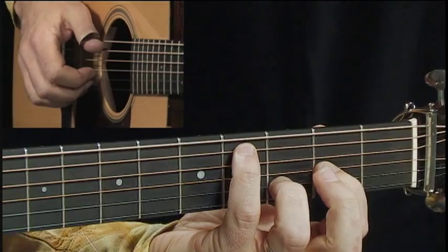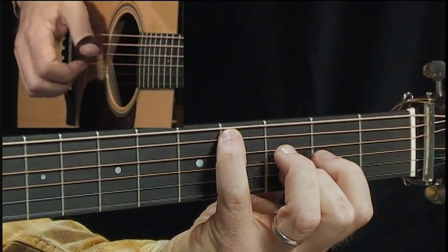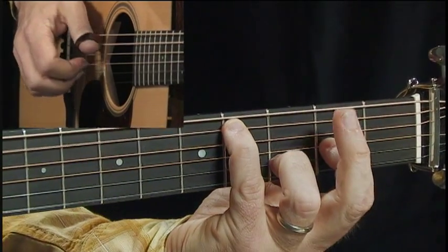Then we have that A over C sharp. What I'm playing here is the first string and the fifth string. You could leave the ring finger down if that stretch is okay for you.